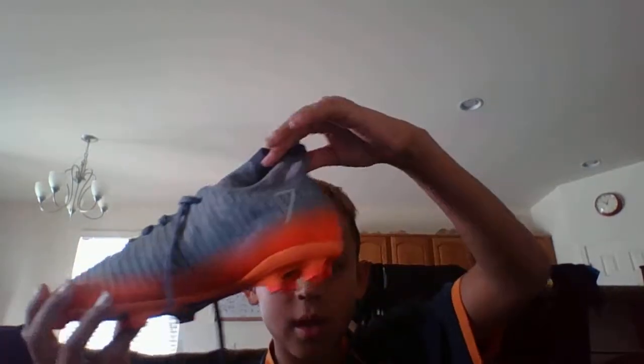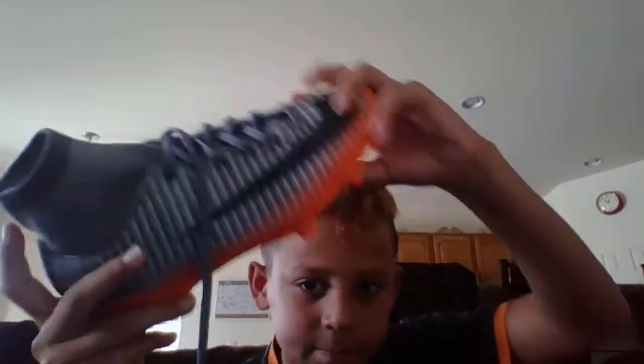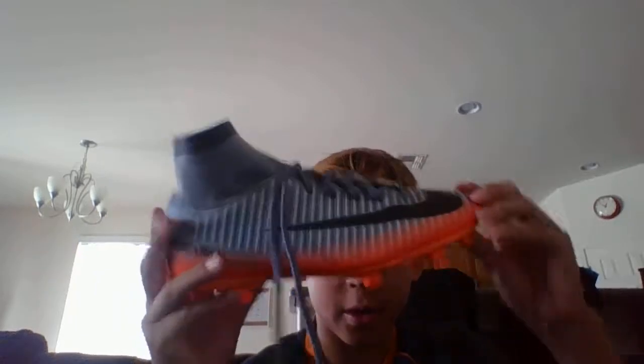I do pretty good in these shoes. There are new ones that came out. That's the end of this video, and I hope to see you guys in the next one. Bye!